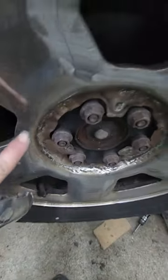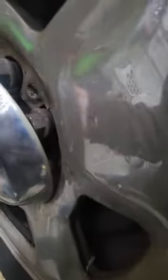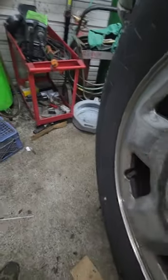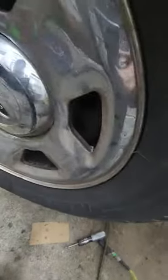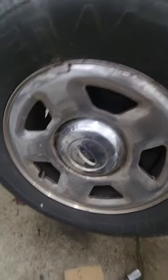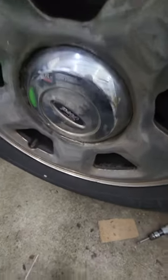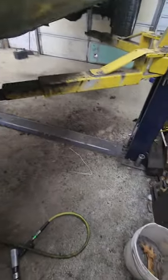You beat all the way around the surface with it, and then you can take your center cap, slide it on, and smack it real good with a hammer. Does it look perfect? No. But are your lug nuts protected? Yes. Fix your own crap — the engineers are morons.